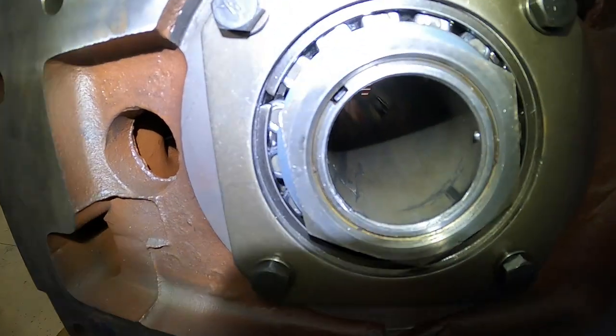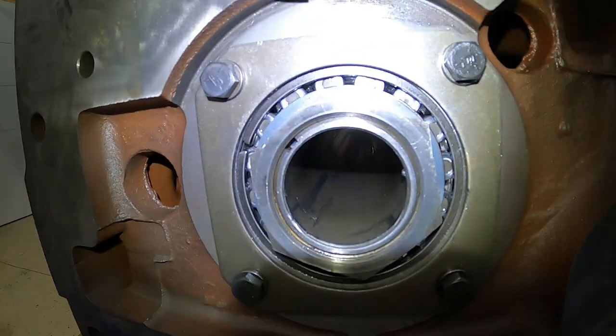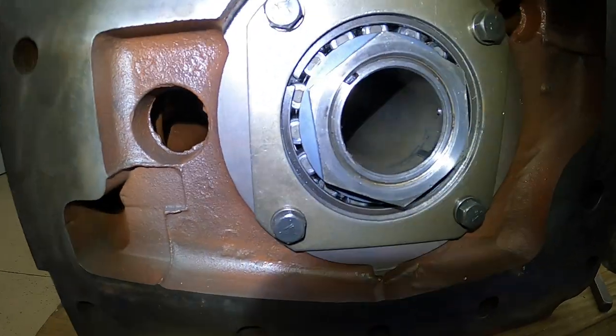We got the roll pin installed — you can see it there. We're not gonna have to worry about that nut backing off. Now let's go ahead and bend these tabs over on the lock washer and we'll be done with that part.